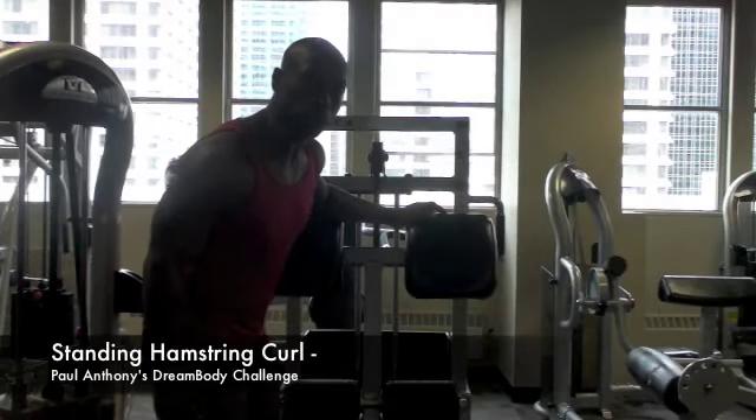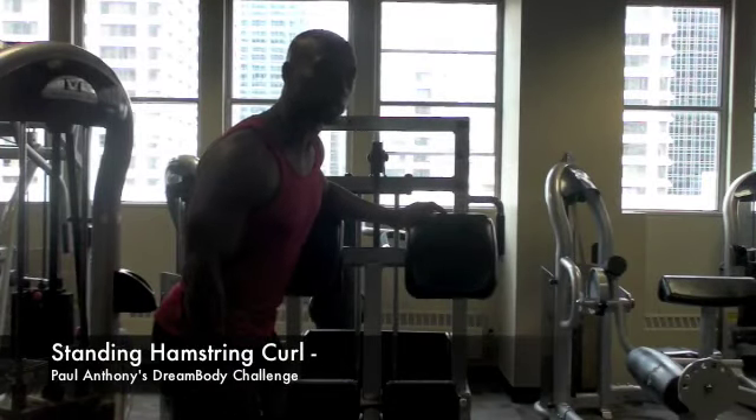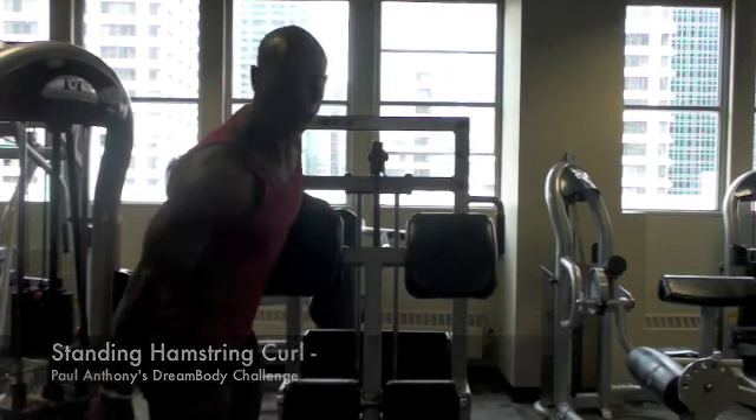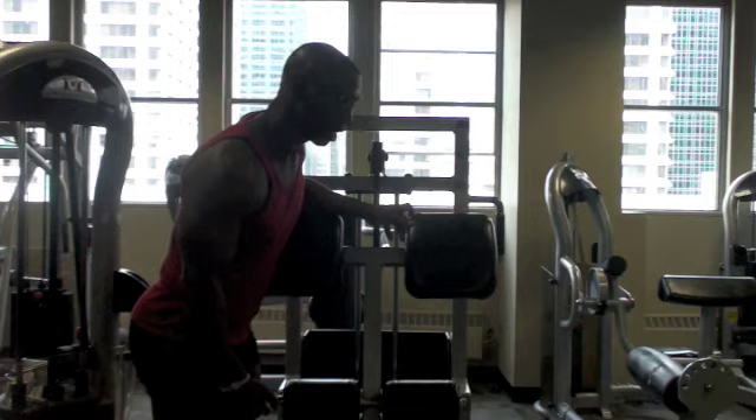Alright, we're about to do some standing hamstring curls, just like how sprinters run — they do a lot of butt kicks. That's what we're simulating: sprinting on a hamstring curl machine.